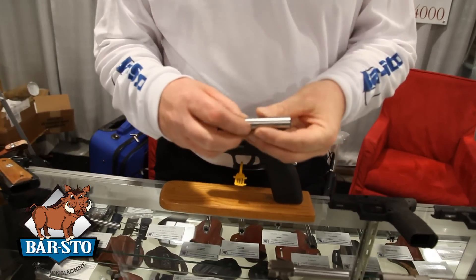Hello, this is Irv Stone of Barstow Precision. I'd like to go over some of the differences between our semi drop-in and our match target barrels and the advantages of both. First, we'll go over our XD barrels.